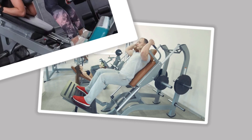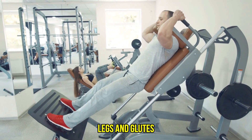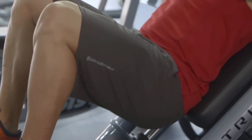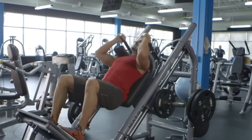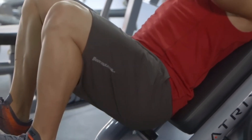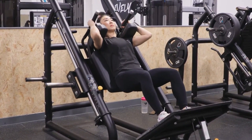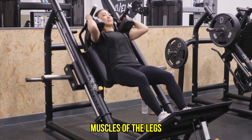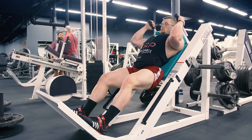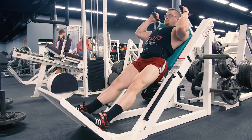7. Hack Squat. Hack squats are a fantastic variation for targeting your legs and glutes. This exercise is performed using a hack squat machine, which allows you to maintain an upright position throughout the movement. The machine hack squat is used to build the muscles of the legs — in particular, it will target the quads, hamstrings, glutes, and calves.